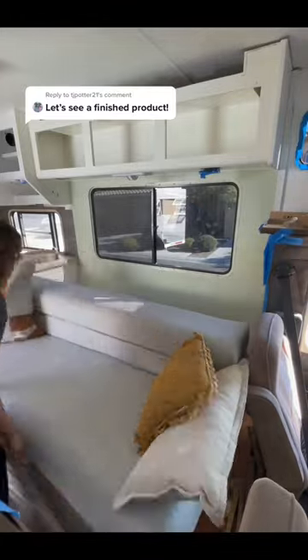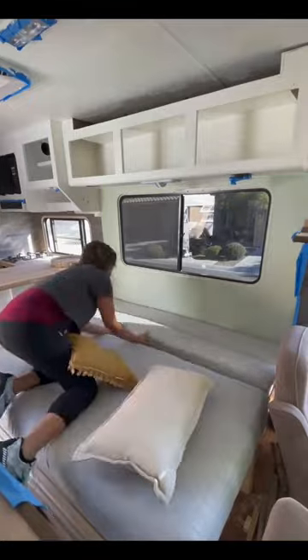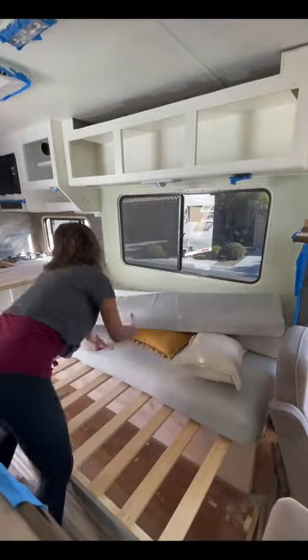Here's the finished product of this custom sofa bed I built for this RV. It pulls out into a queen-size bed and then pushes back into a sofa. The cushions are made from a memory gel foam mattress, and I sewed the covers myself.